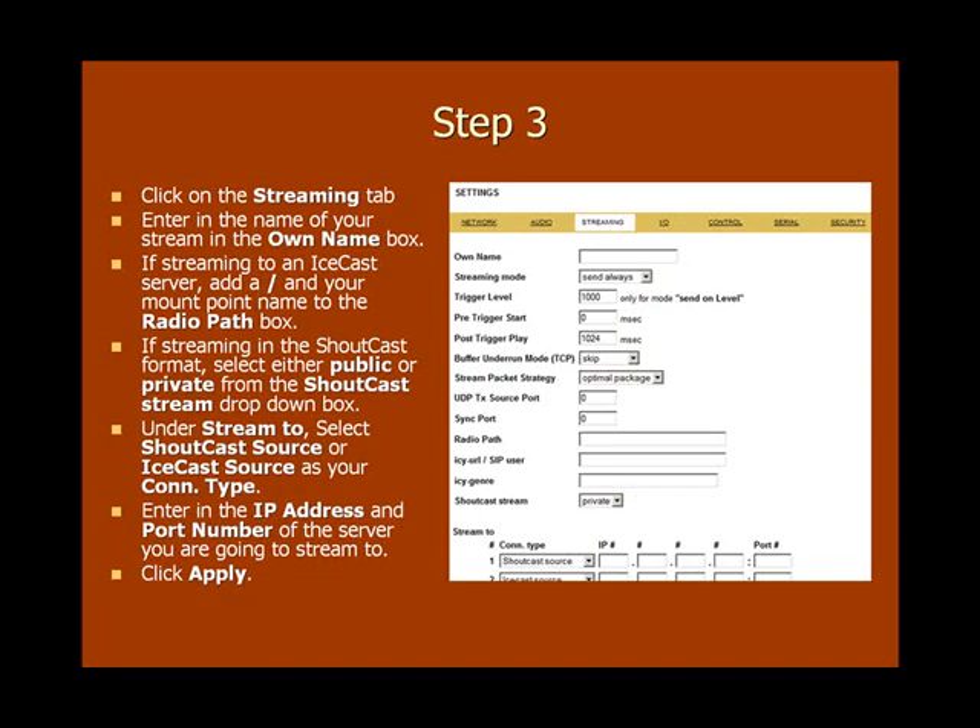You'll need to tell the inStreamer 100 the server type you'll be sending your stream to. Under Stream, select ShoutCast source or IceCast source as your connection type. Then enter in the IP address and port number of the server you're going to be streaming to. To save your changes, click Apply at the bottom of the page.